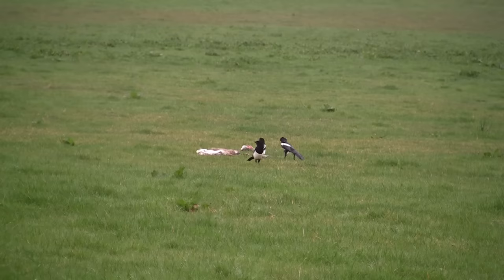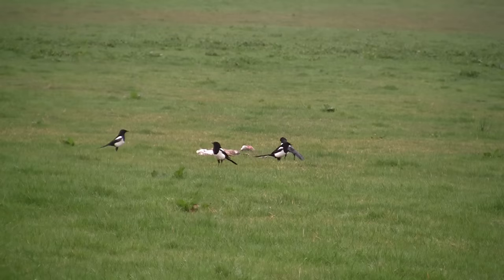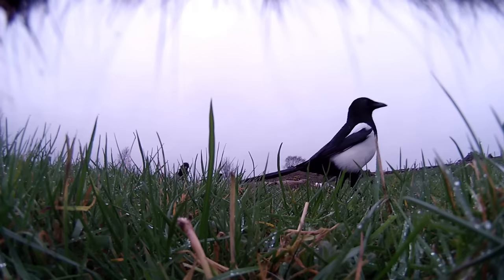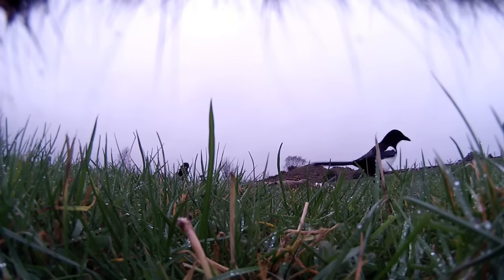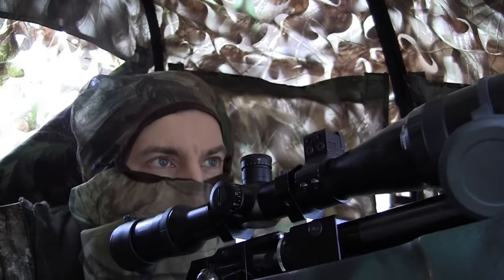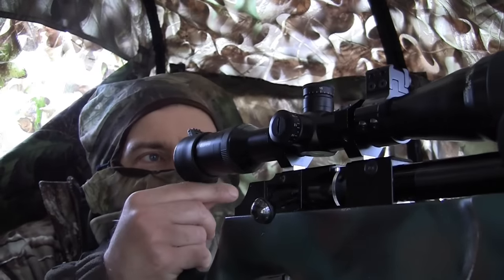You can hear by the audio that it's started to rain, turning into a real wet drizzly morning. The magpies have been coming and going off that bait all morning with no signs of a hooded crow. My patience has finally worn thin — I'm going to warn the magpies.